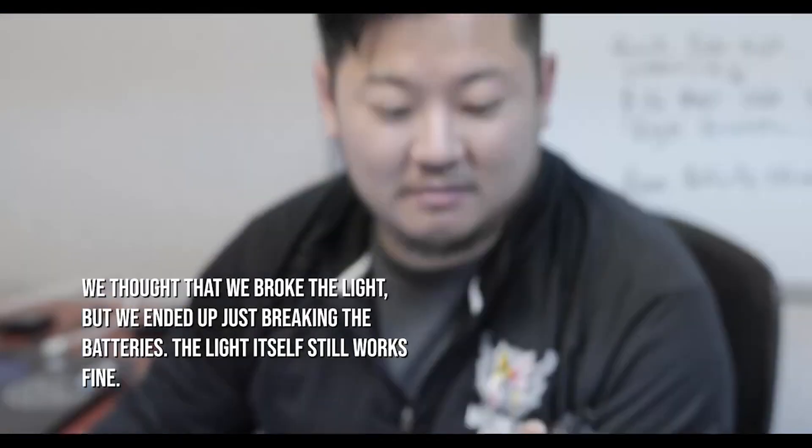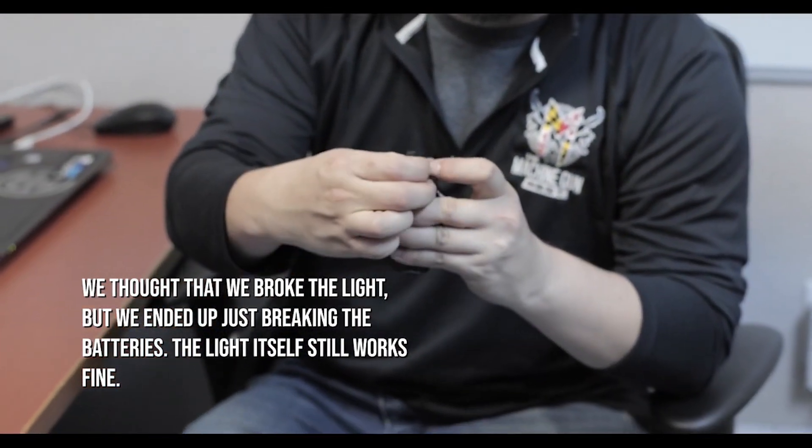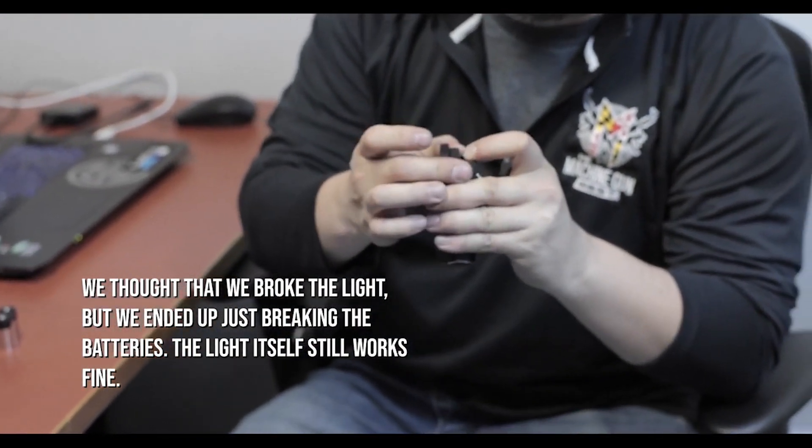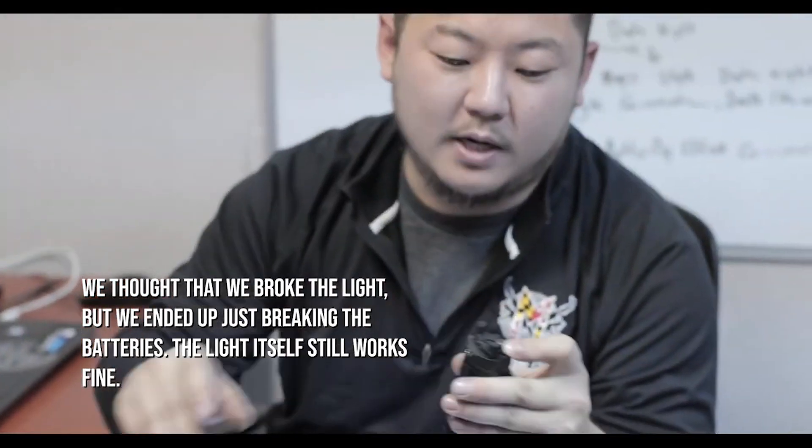It's pretty amazing — the fact that this just turned on with fresh batteries in it. Left toggles work. Right toggle appears to be damaged.